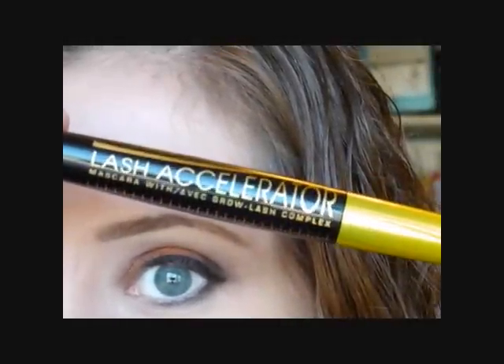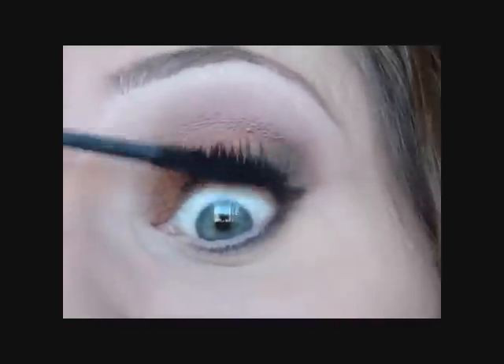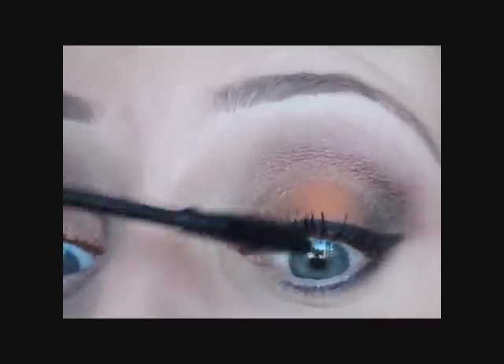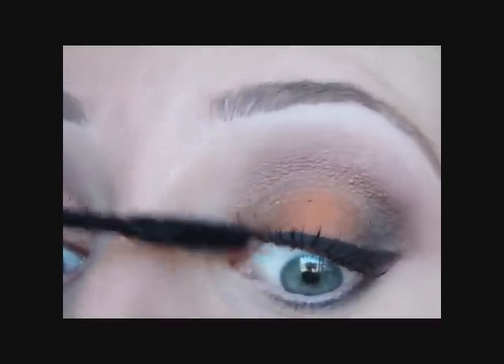I'm going to curl my lashes. Before I put the mascara on, I'm just going to put some of the Ulta Naked eyeshadow right into the inner corner. I'm going to go in with my Rimmel Lash Accelerator Mascara in Extreme Black. I absolutely love this mascara.